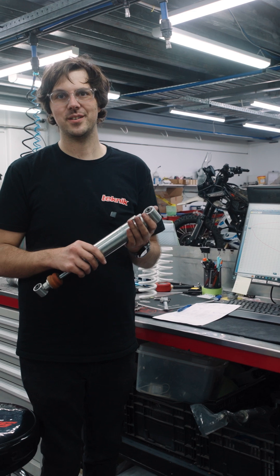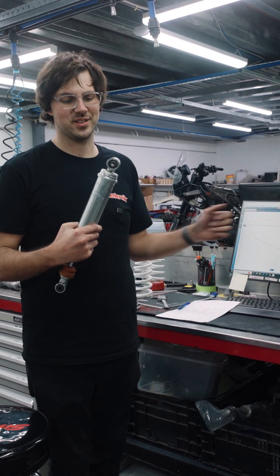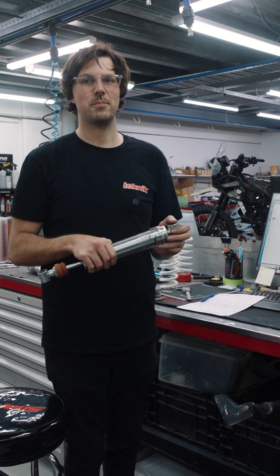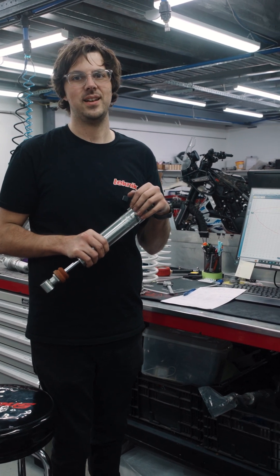We've taken the spring off, we've measured it, we've done it with the shock. It's actually looking pretty good despite the lack of adjustment or on buildability. From here we're probably going to take the forks out and see what's going on with them, and then we'll get back to you.